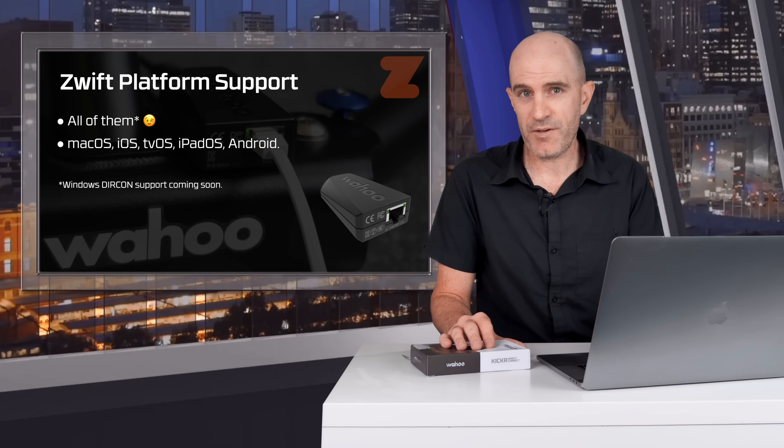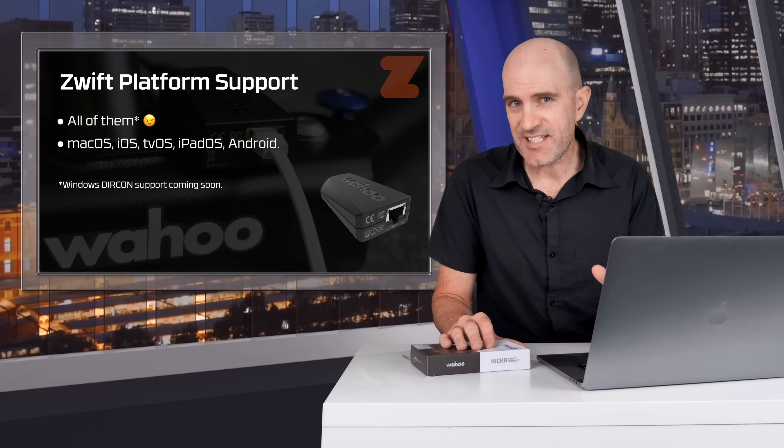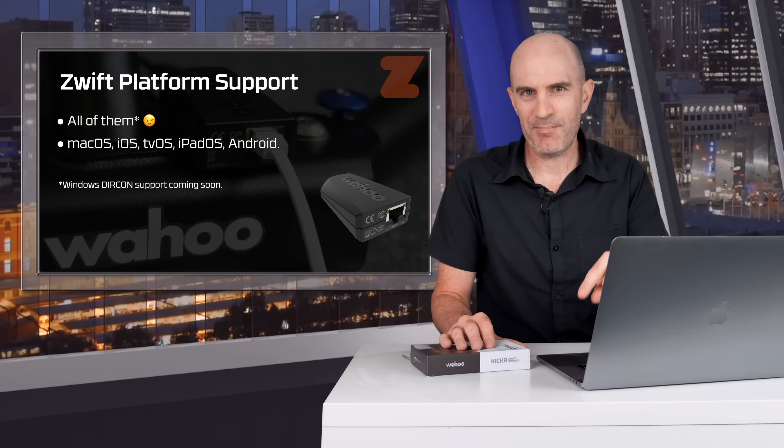At this point in time, all Zwift platforms are supported except for Windows — that's coming soon in an update in a few days.